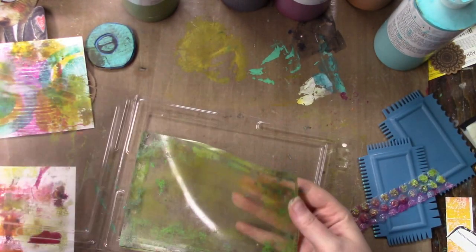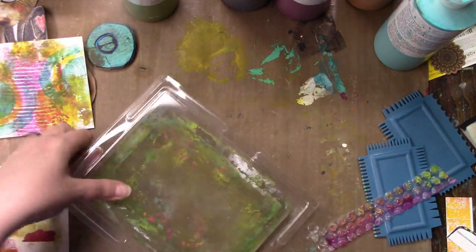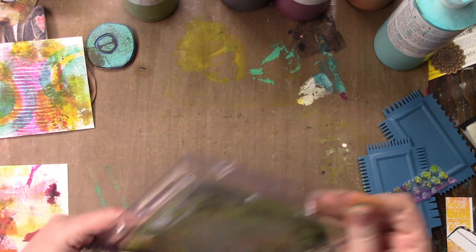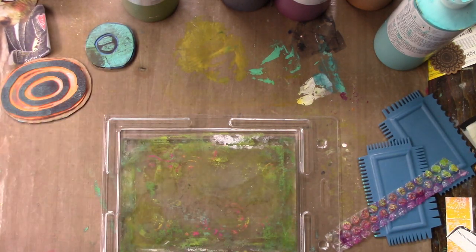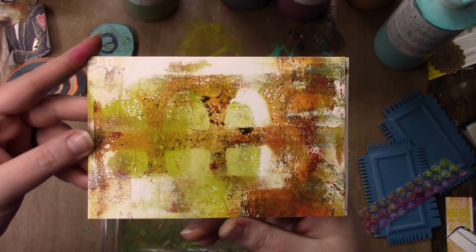I'm done with the prints and putting my gel plate away — notice I am not cleaning it. There are still small traces of paint left on it, but it's not so much that it's caked on. I don't leave caked on paint. Usually. And these are the fabulous prints that I got.